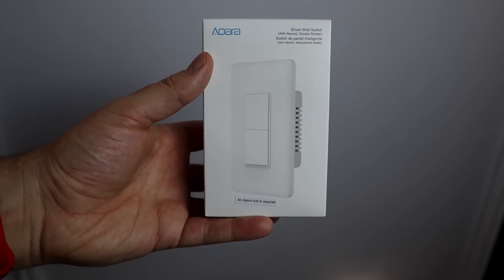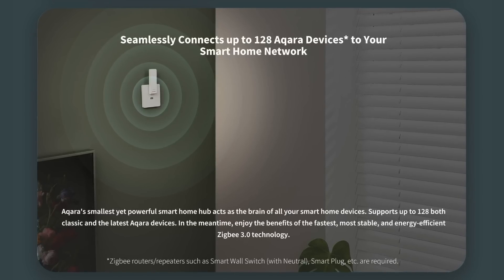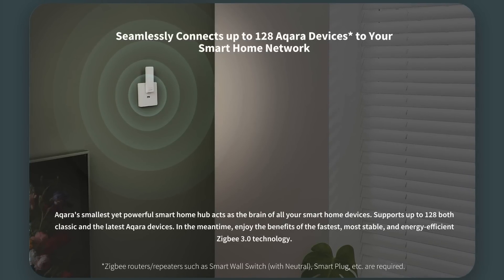I'm using the double rocker wall switch with a neutral wire. Aqara also makes a non-neutral wire version, which is nice because those are harder to find, but it's recommended to use the neutral wire version if compatible. Most modern homes have a neutral wire — the white wire that brings current back to the electrical panel. The neutral wire switch gives you power monitoring and works as a Zigbee repeater, strengthening your mesh network and enabling up to 128 child devices on the E1 hub.